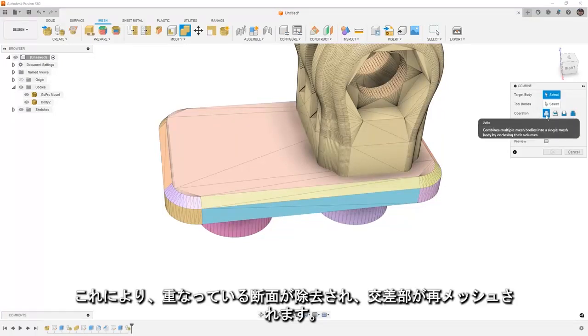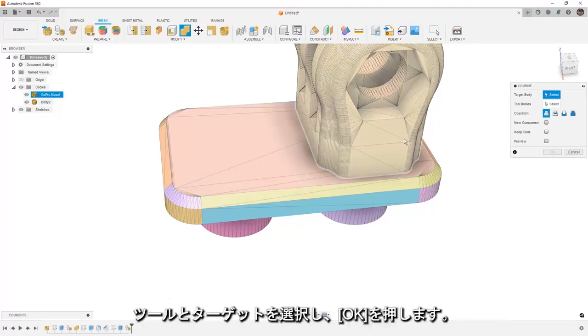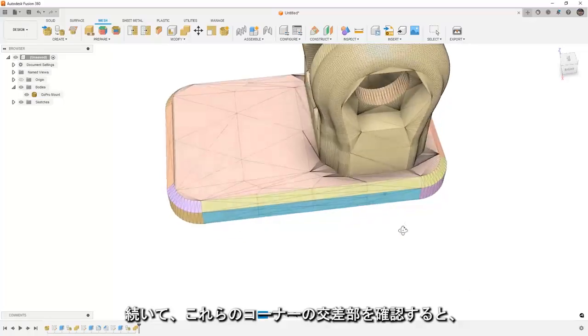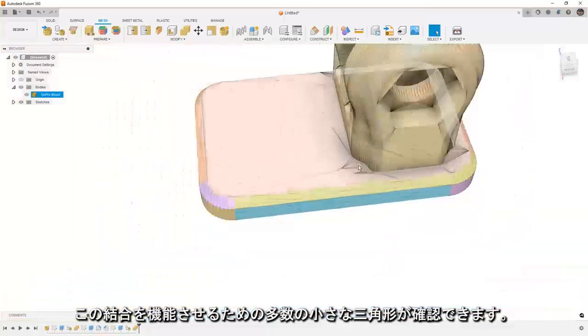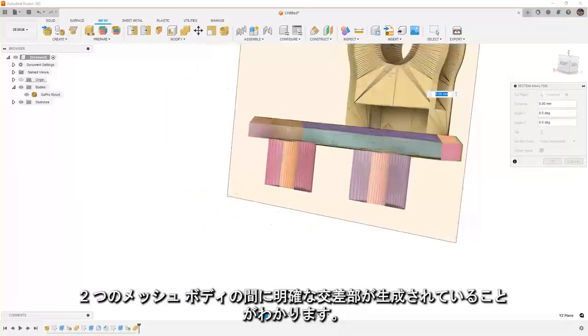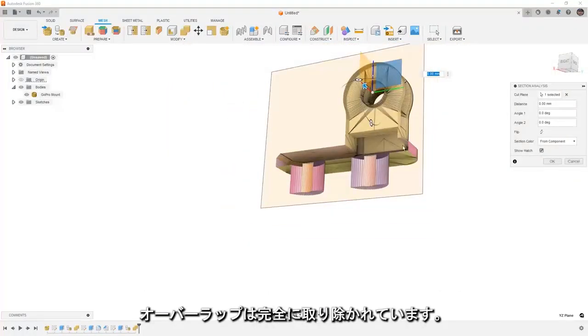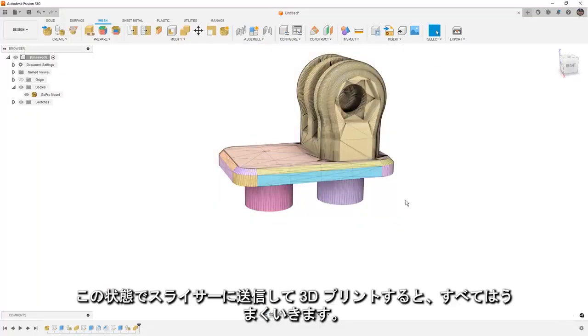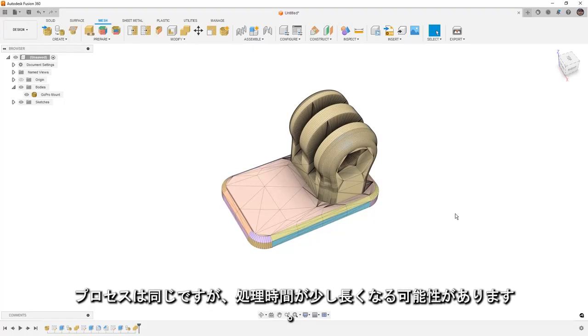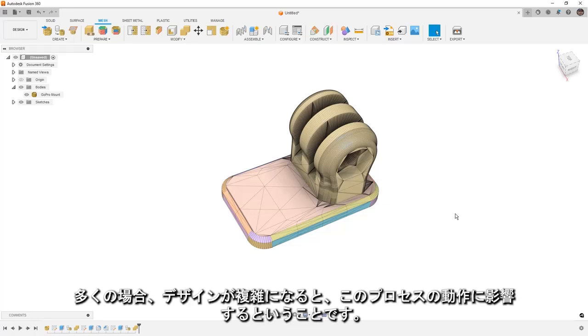The Join operation is going to remove the overlapping sections and remesh the intersections. We select the tool and the target, say OK, and because of the number of triangles this process may take a little while depending on the imported model. At those corner intersections we'll now see a bunch of small triangles. If we go to Inspect and take a section analysis, we can see a nice clean intersection between the two mesh bodies — all overlap has been removed and we can send this to a slicer to 3D print. For more complex models with lots of mesh triangles, the process is the same but processing time will be higher.